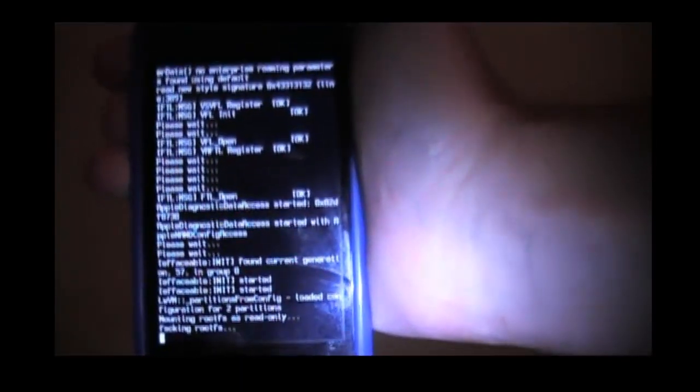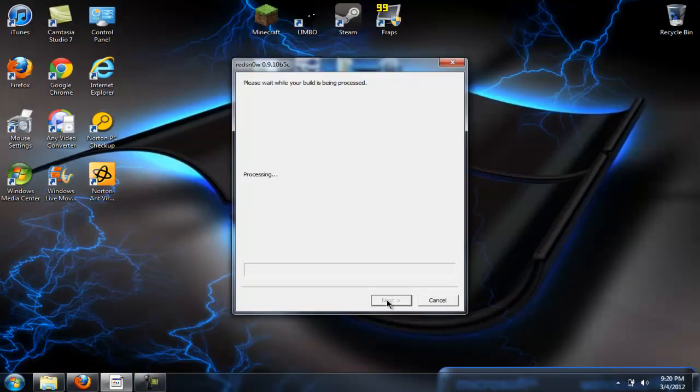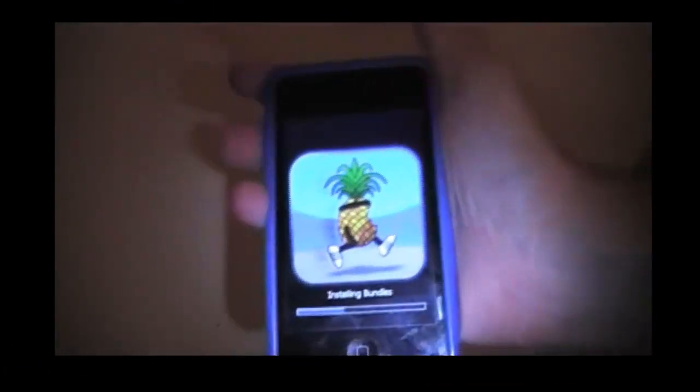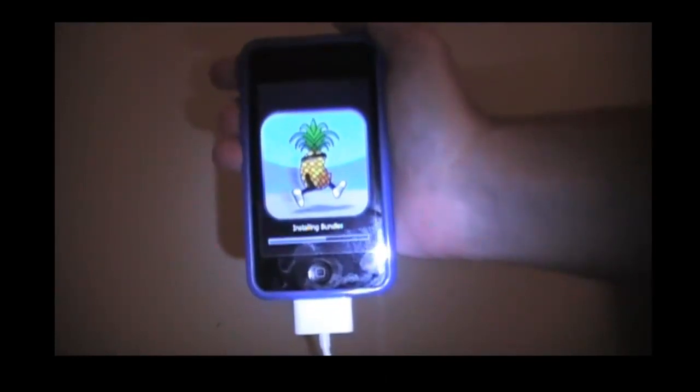Then it starts doing this crazy stuff — it won't harm your iPod, I'm pretty sure. Then after it's done doing that, it should come up with this pineapple guy that looks like he's running, and it says 'installing bundle.'